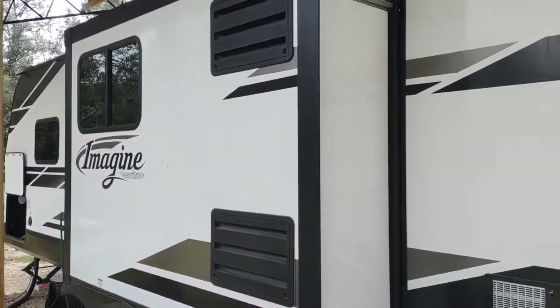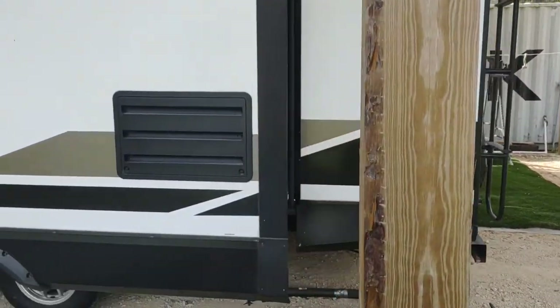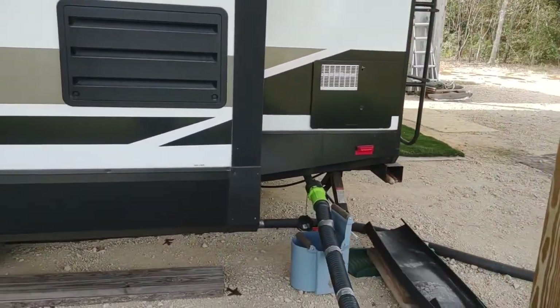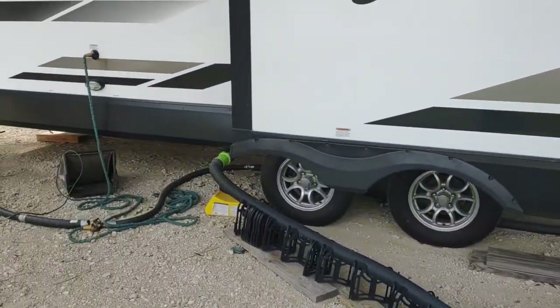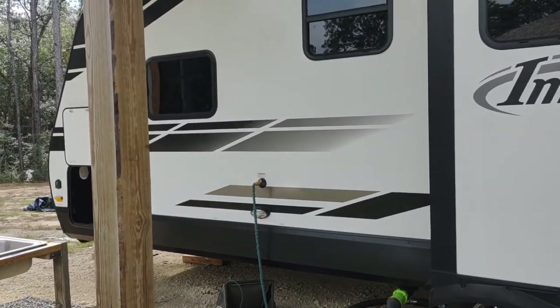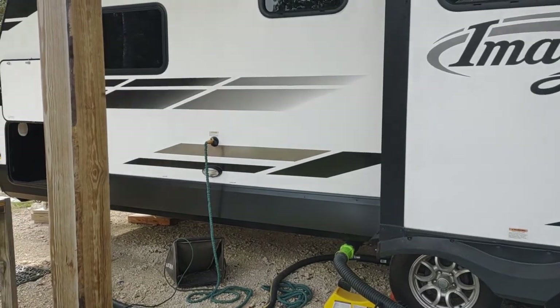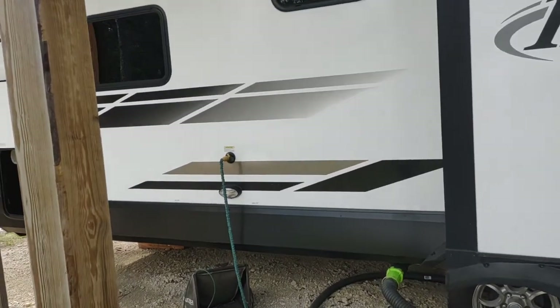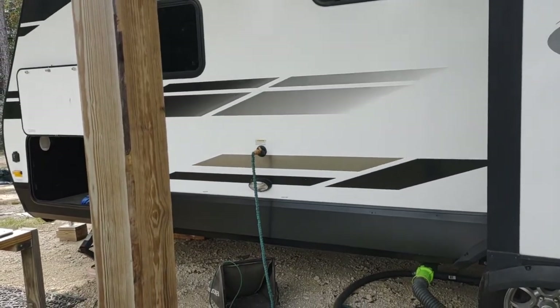It has one slide out. Of course it has the water heater and the furnace, and it's got two drains — one for the gray water from the kitchen area, and one is a combination for the gray water for the shower and bathroom area and the black water tank. There's also a clean out for the black water tank, which I've got a hose hooked up to.